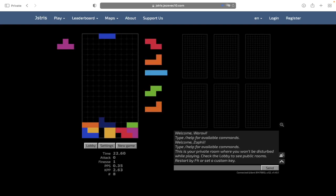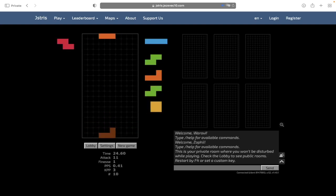So for example, here I see that I can clear like this, and you would only know that if you have either great foresight or you've memorized the openings.